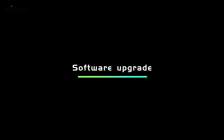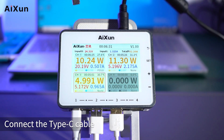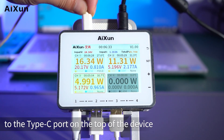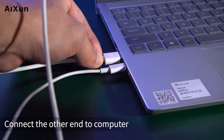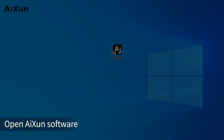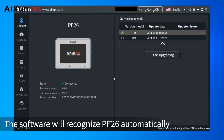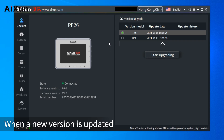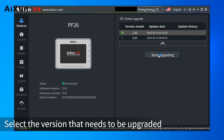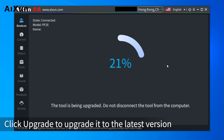PF26 supports remote software upgrade. Connect a Type-C cable to the Type-C port on the top of the device and the other end to a computer. Download the Isen software from the Isen official website and open it; the software will recognize PF26 automatically. When a new version is available, select the version to upgrade and click Upgrade to update to the latest version.